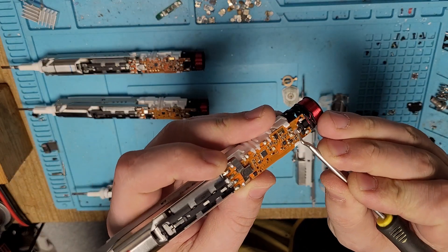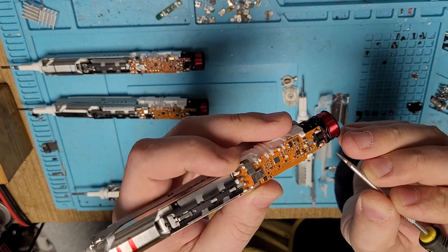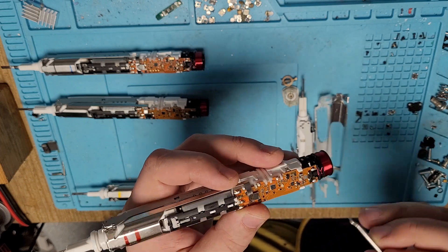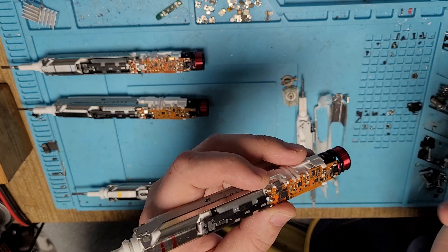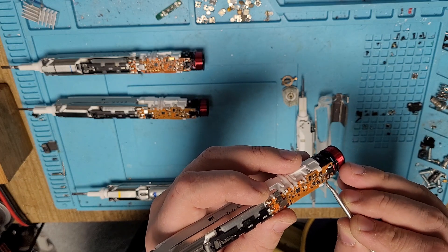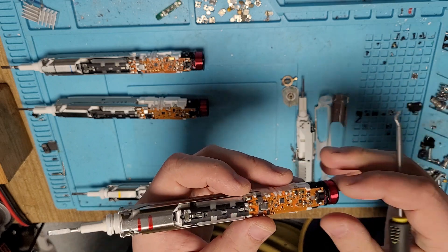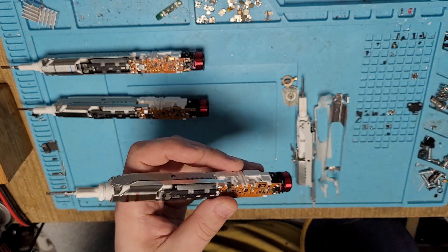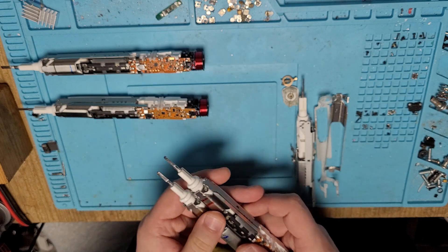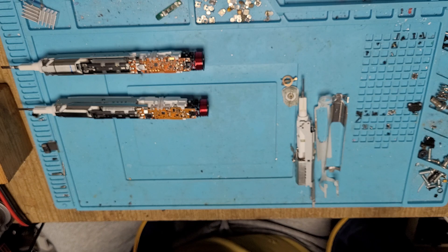Another common defect is this part breaks off the PCB - quite a funny defect. It's also very easy to repair: just scratch the surface a little bit, add some flux, heat it up with a soldering iron and it's good to go. These are the two easiest defects.